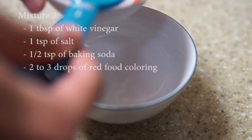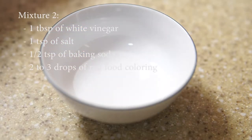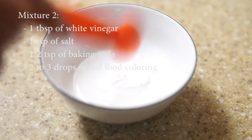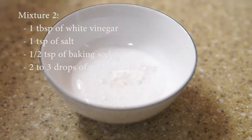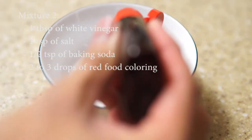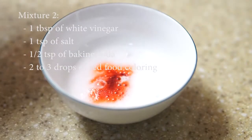For sauce number two, we are going to use one tablespoon of white vinegar, one teaspoon of salt, half teaspoon of baking soda, and two to three drops of red food coloring depending on your preference of how red you want your pork to look.